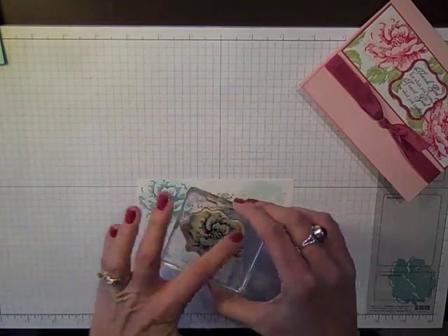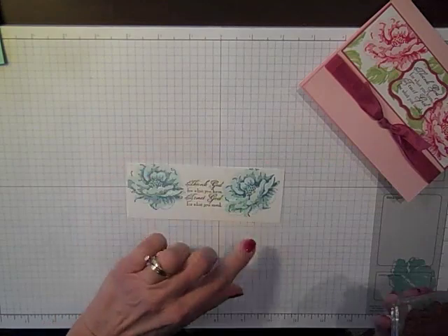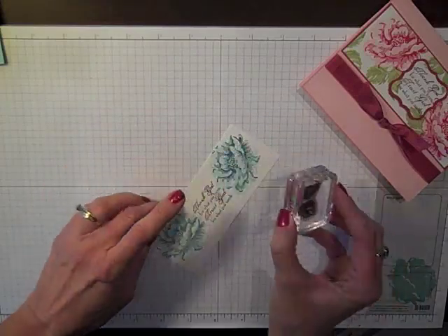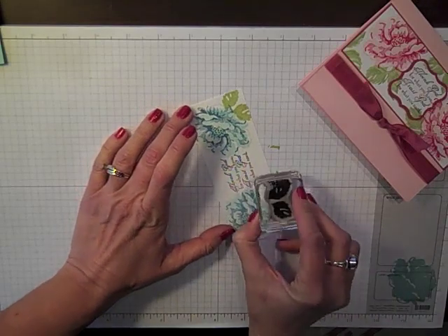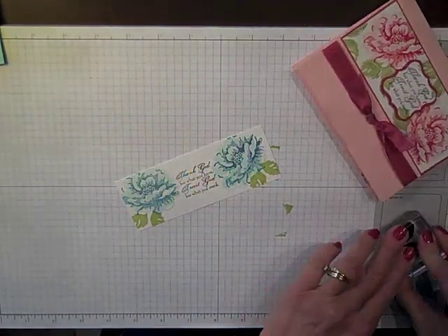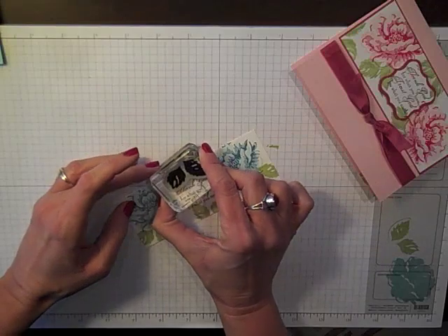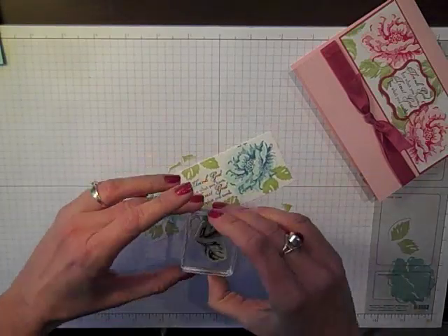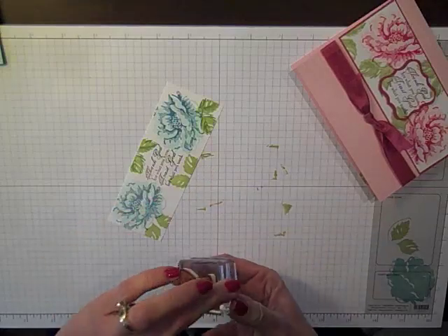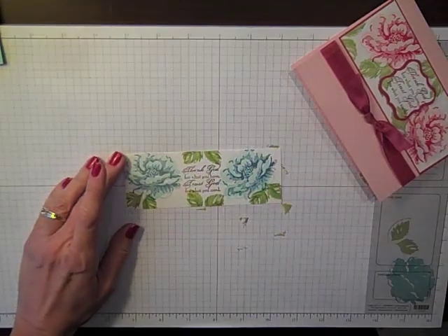I'm then going to come in with the top flower portion and we're not going to stamp off. I'm stamping that in Marina Mist and you just go right over that. One thing I love about Stampin' Up's two-step stamps is it doesn't matter if you got it right dead on or not. I'm going to come in now with some Certainly Celery and just add some leaves to the bottom. I'm going to add just a few leaves here around the edges because I like to fill things in. Now with my Wild Wasabi ink and the top portion, we're going to come on in and give that a stamp. So now our card portion is done — all of our stamping.